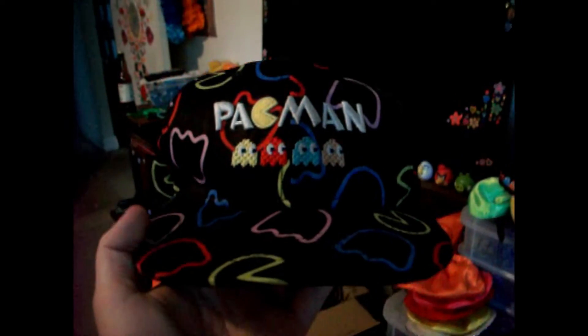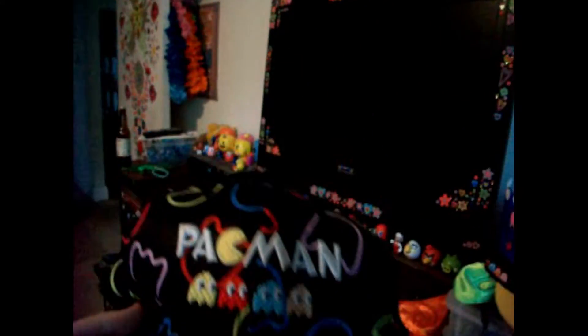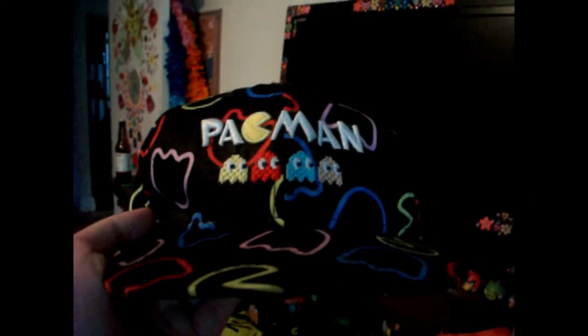Starting off with the collection, I have a new Pac-Man hat. I got this on eBay for a good price, and it has all four ghosts and the Pac-Man logo. This whole entire hat has a lot of Pac-Man and ghosts on it as a pattern. I actually like this hat — it's pretty cool.